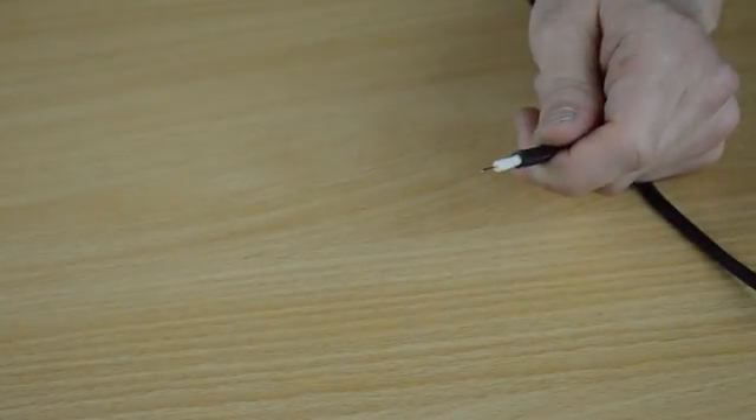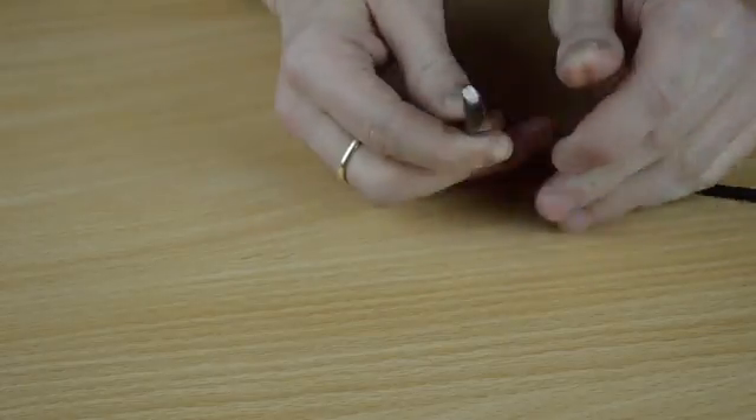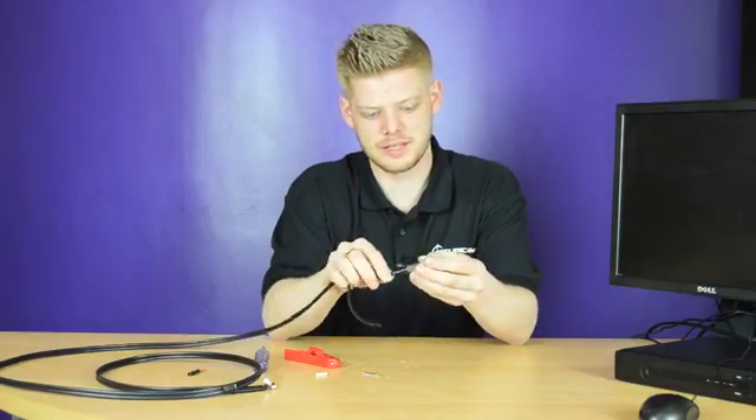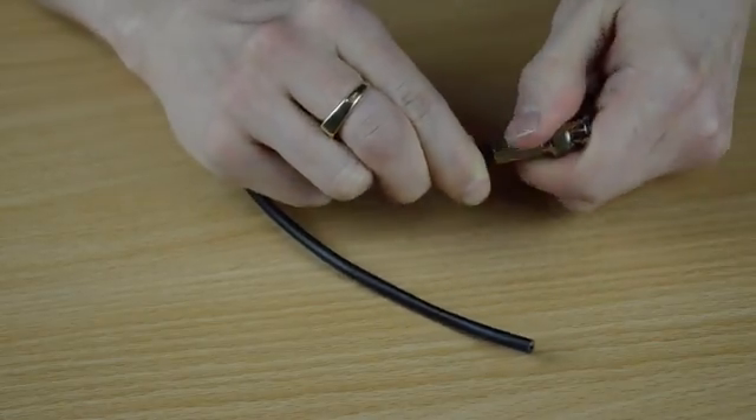Once this is done, your end of your cable should look like this. Use your BNC twist connector — place the cable directly into the center, push it on and twist the connector down.